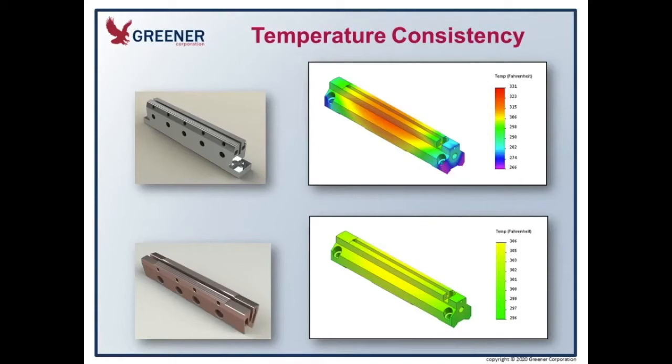The Duratherm jaws, as you can see in the lower graphic, even out the heat profile from end to end within a few degrees. The other thing that Duratherm does is allow you to lower your set temperatures. The benefit of this is that when you have a line speed that ramps up and down, you have to set the temperatures to run at the highest speeds, and when the line speeds run lower, you burn packages. The lower your set temperature, the less likely it is for that to happen.